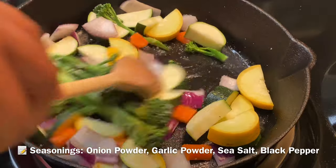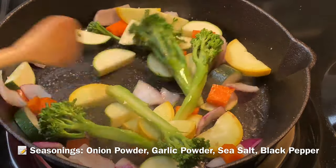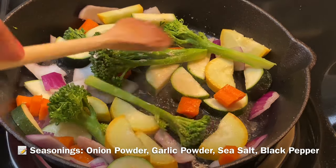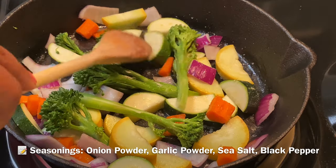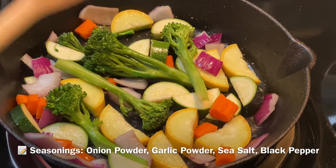If you need to add a little bit of butter, go ahead — this is a cast iron skillet and those veggies will burn. I like a little bit of char so I lay them flat, but we don't want them to stick to the pan. So like I said, if you need to add more butter, do so.